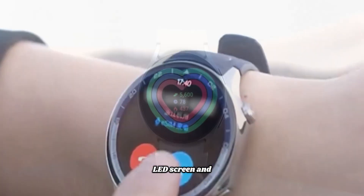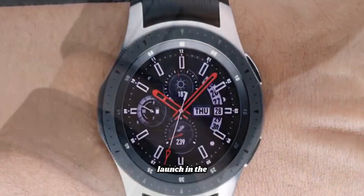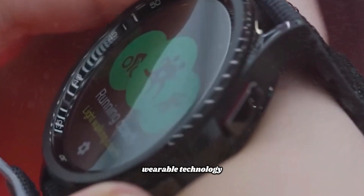The new micro LED screen and the sleek, squarish design were also highlighted. With its anticipated launch in the summer of 2025, this watch is set to redefine wearable technology.